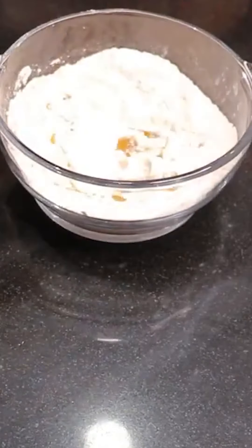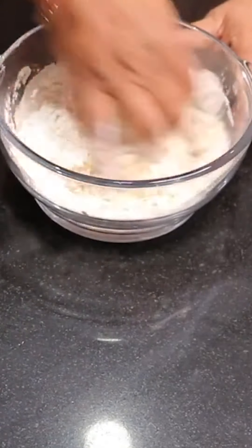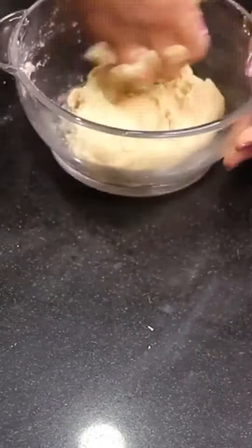After that, we will add salt. We will add a little oil, and we will mix it well. As I am showing you, you have to add a soft dough. It's a big step.